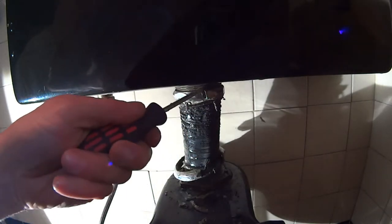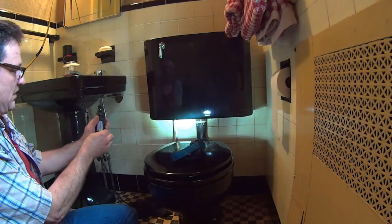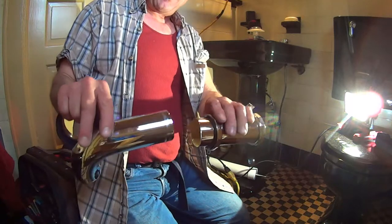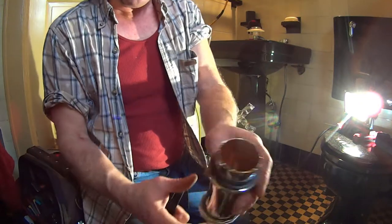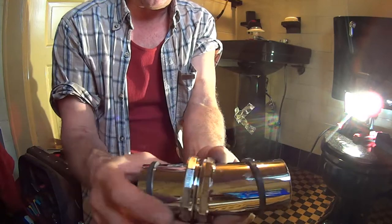Okay, here's the top one. Using the old two-inch pipe as a template for length, we marked it and we cut it with the Dremel. Then we installed our slip nuts and our rubber washers on each end.